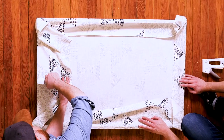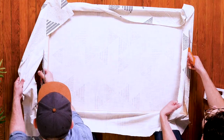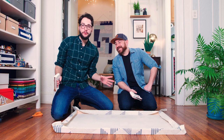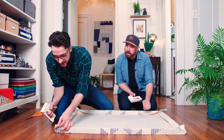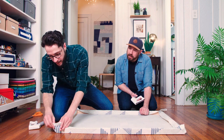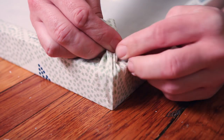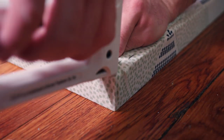We're going to ignore the corners for now and come back to them. We're going to start with the top and the bottom. Now we're just going to cut away all this extra fabric. There are a lot of different ways you can do the edges — it really depends on the type of fabric you have. The way we're going to do it today is staple close to the edge, then pull the edge back and staple it down.